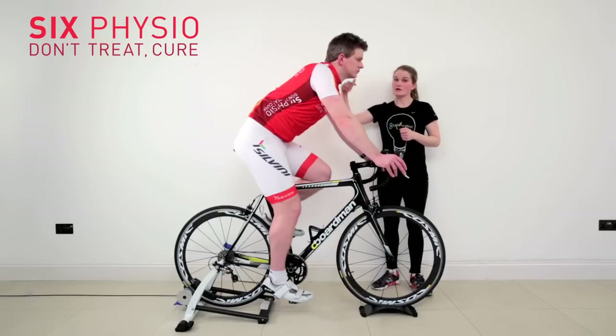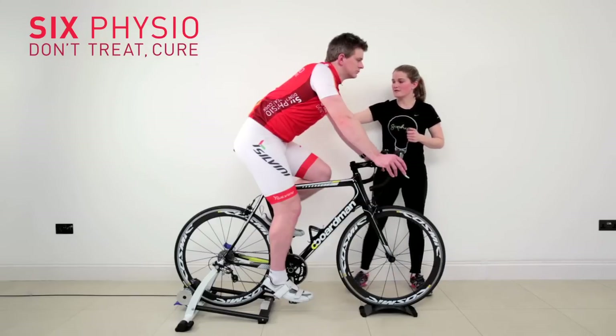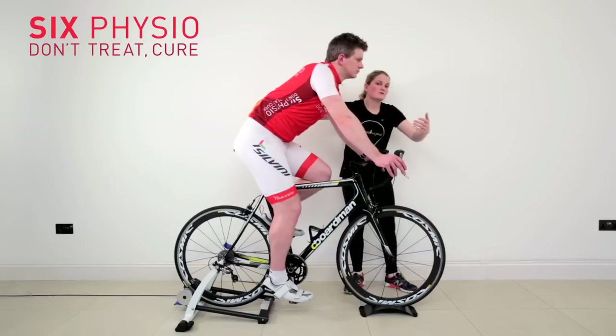Before we got Stephen on the bike, we had a look at his flexibility through his trunk and his neck range, and we found that his lower back is quite stiff into what we call forward flexion, so he finds the reach to the bars has to come from elsewhere.